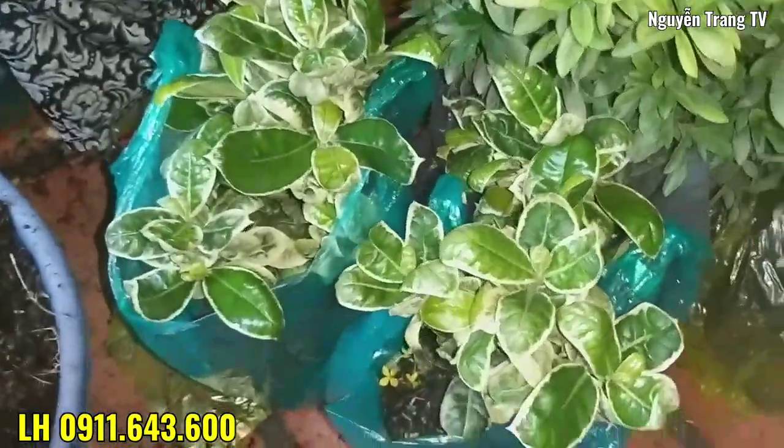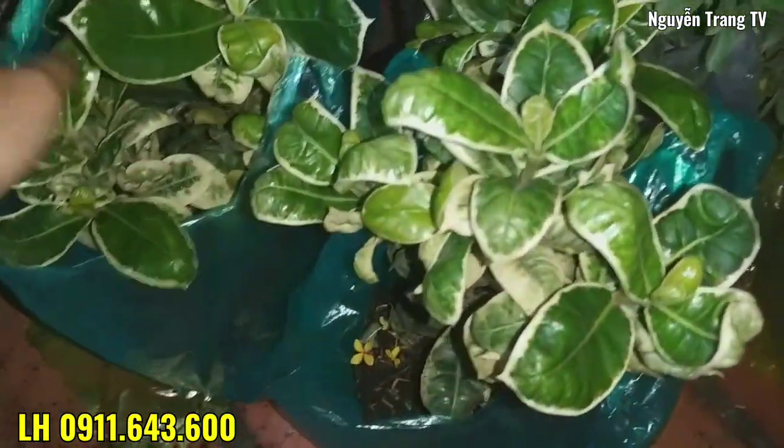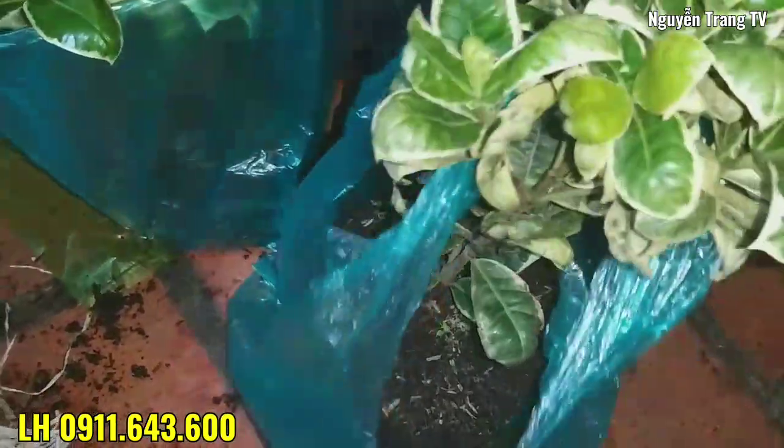Xin chào các bạn. Bây giờ mình đang đóng thùng 2 cây cẩm thạch gửi cho khách. (Hello everyone. Right now I'm boxing up 2 jade plants to send to a customer.)